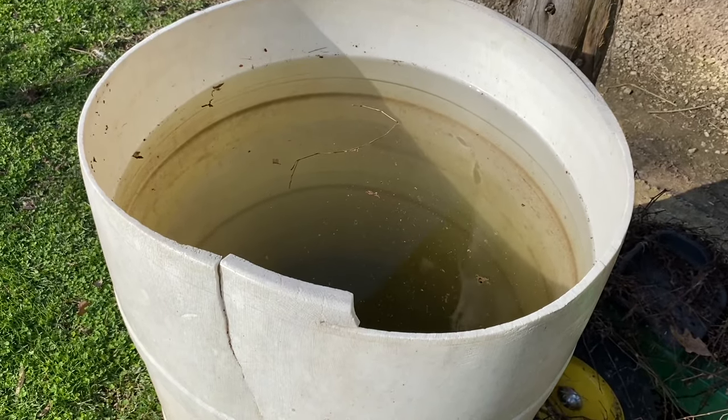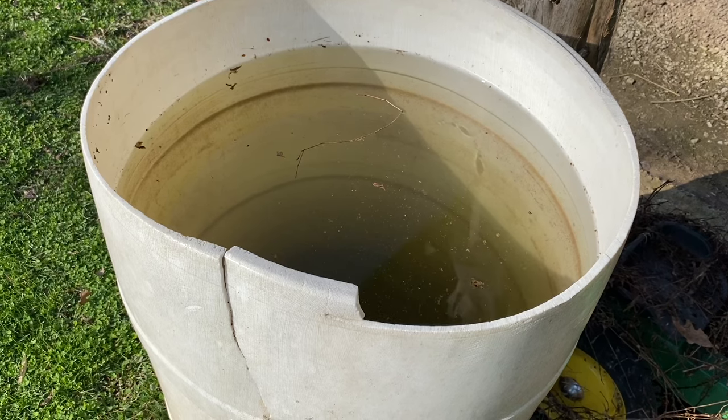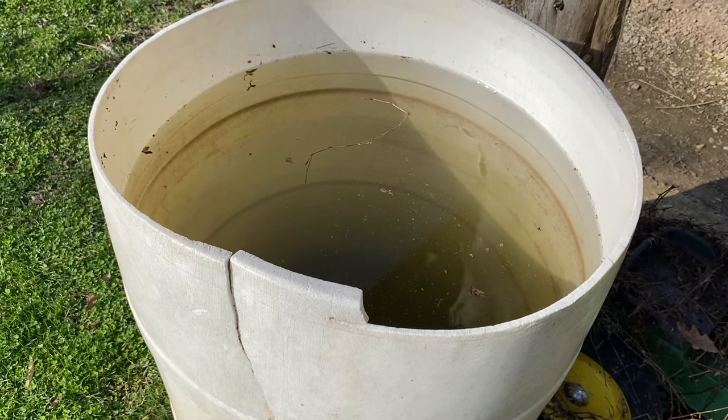I've only ever used rainwater to fill the buckets. I wouldn't recommend chlorinated water.